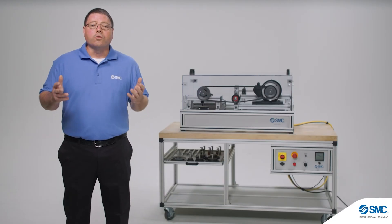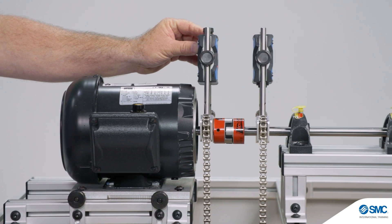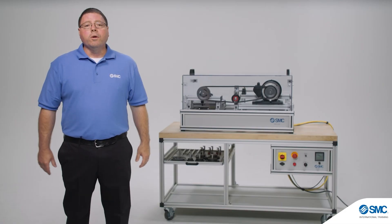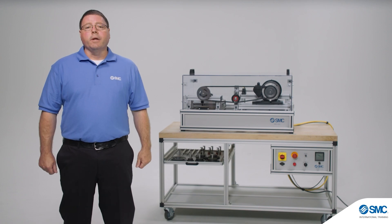The MEC 200 system provides real-world training opportunities for mechanical installations. As the global leader in automation, our training equipment and hands-on activities have been developed to meet industry standards. You can learn more about the equipment, review curriculum specifications, and configure products at smctraining.com.